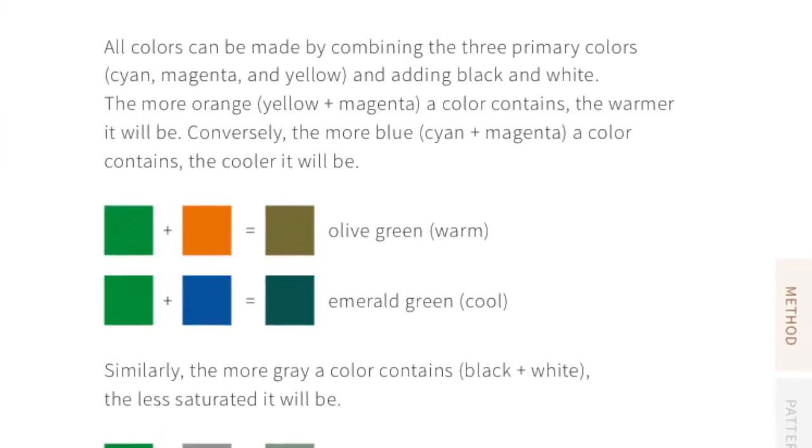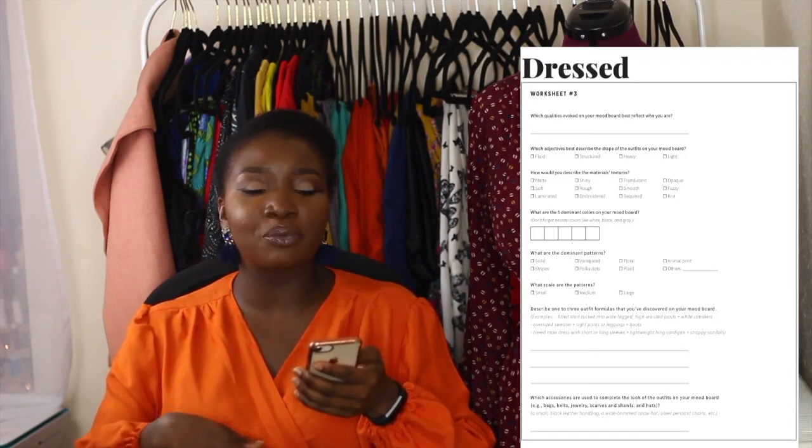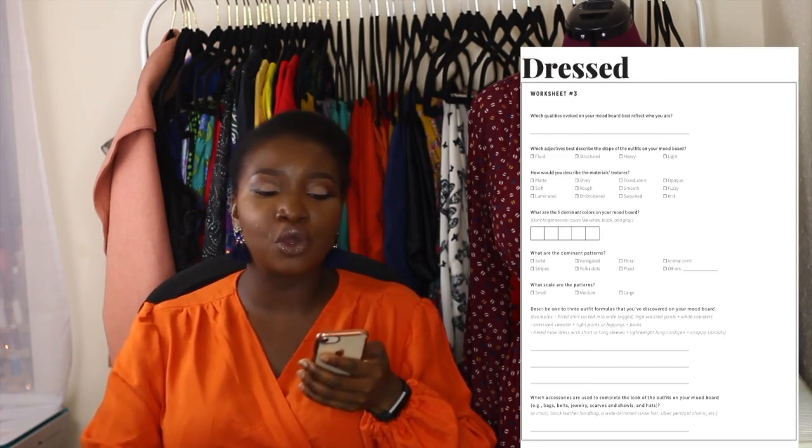The book then moves on to color. It teaches you a bit about color theory and walks you through analyzing your own color as well. You use worksheet four to record all the results from your color analysis — whether you are warm-toned or cool-toned and all of that. Then you also create a color palette using the analysis you've already done. You go back to your mood board and edit it to make sure it fits the color palette that best suits you. You're really doing this very intentionally — creating a mood board and going back to edit it — which really helps to create that type of lasting wardrobe.